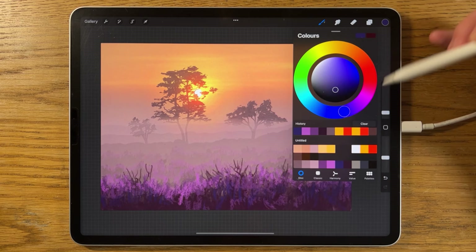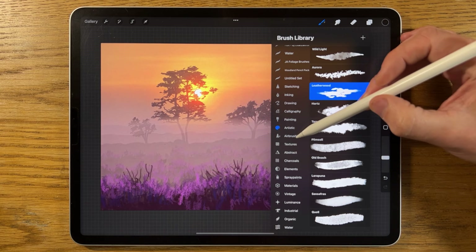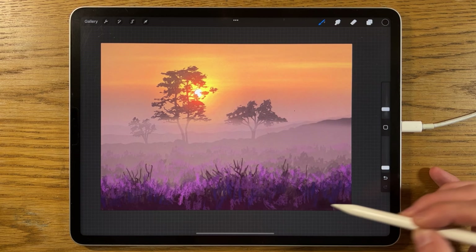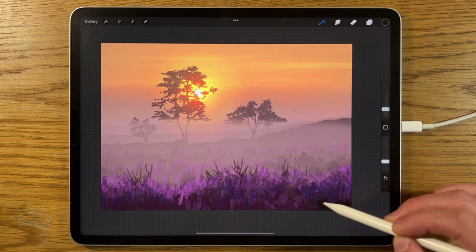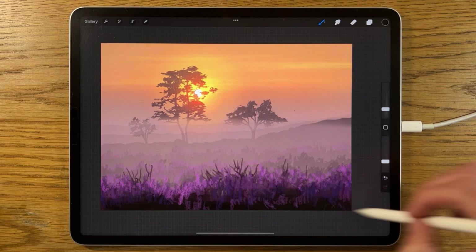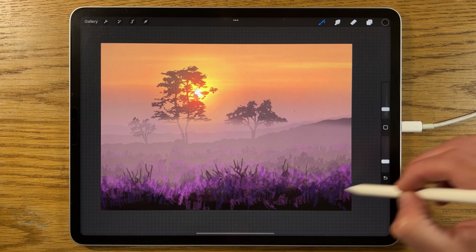Go back to layer 16 and use the darkest colour on the end with the airbrushing soft brush at around 5% size. Put the strength to about 30% and build in some slightly darker tones in the very foreground. We can always go back and add lighter textures on top anyway — just need to slightly exaggerate some of the dark.